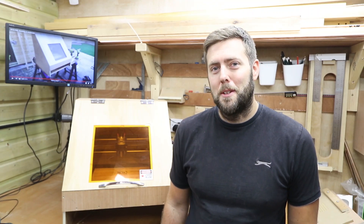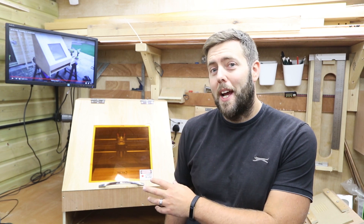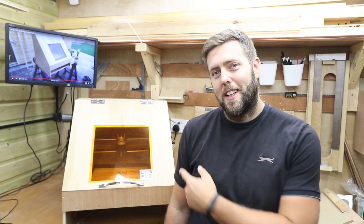Hi everyone and welcome to another episode of James Dean Designs. Today I'm going to quickly talk you through some of the upgrades I made after building my enclosure, just so you can see the ways to improve it. Let's get stuck in.